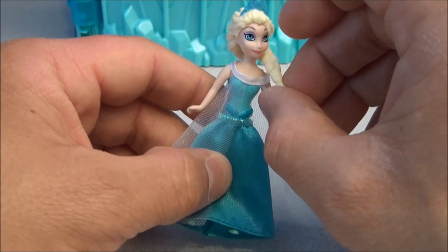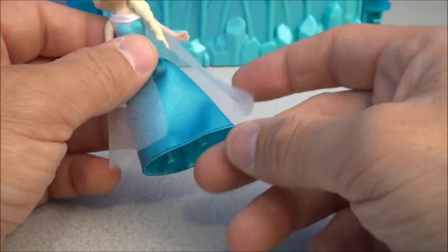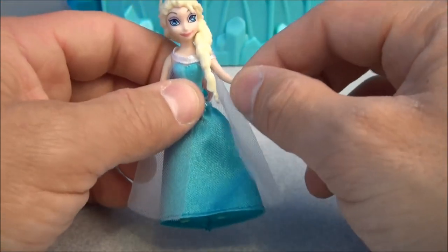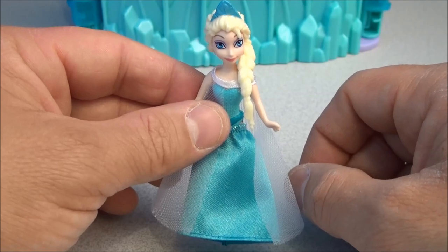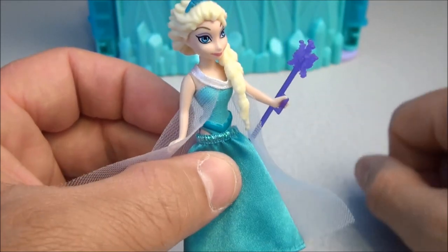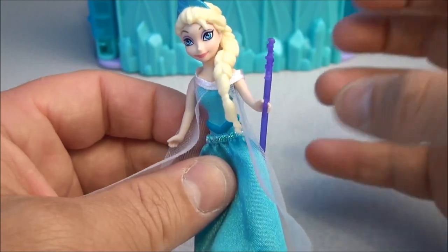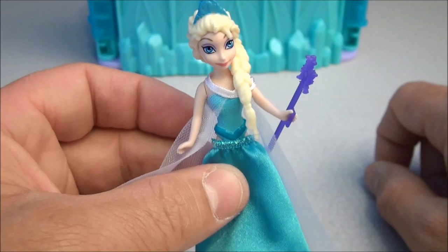She's rubbery as well. She's got some limited poseability — you can move her arms up and down, her legs back and forth. She's really rubbery and pliable, so you can kind of wedge her in the spots where she needs to go. You've got to kind of smush her little snow wand into the hand because there's no molded-in grip, so it's just kind of smashed onto the soft rubber.